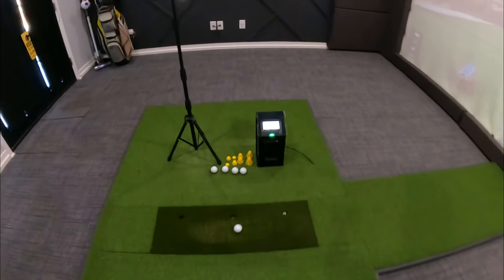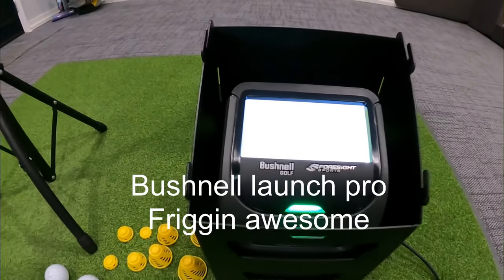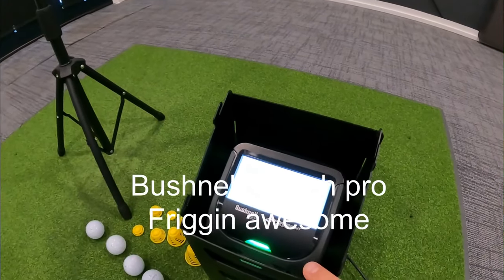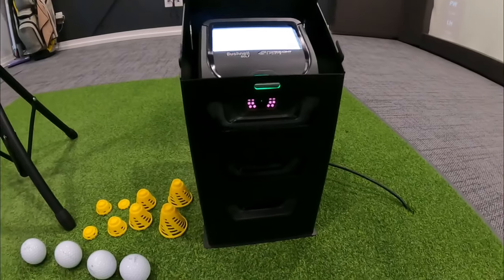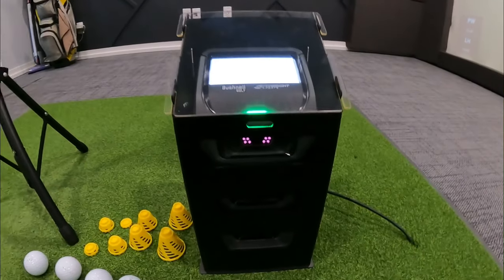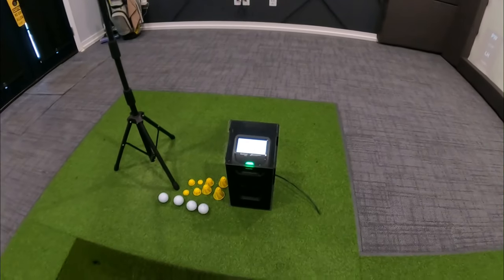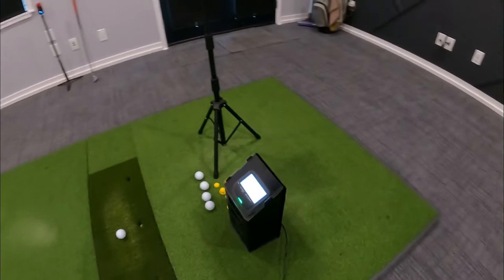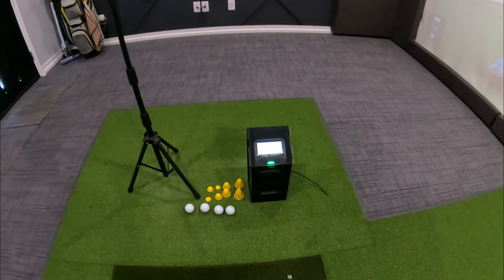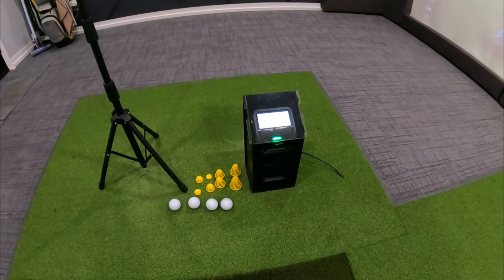For my launch monitor, we are using the Bushnell Launch Pro. It is inside the shank tank, which I bought off Etsy. I haven't hit it myself, but I've had several people in here that have, so I thought it was well worth it. The launch monitor cost about $3,000, so why not spend an extra $100 to protect it?